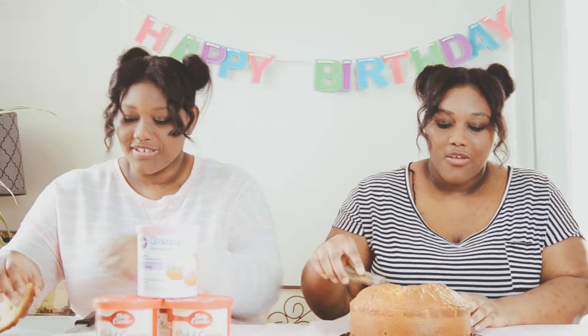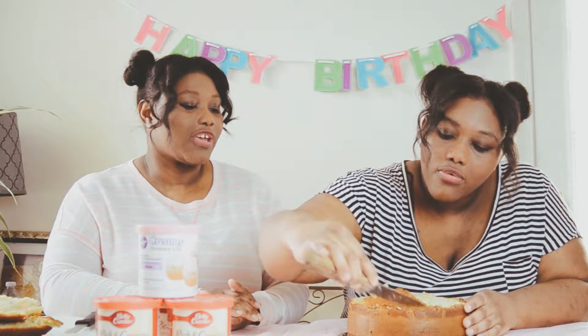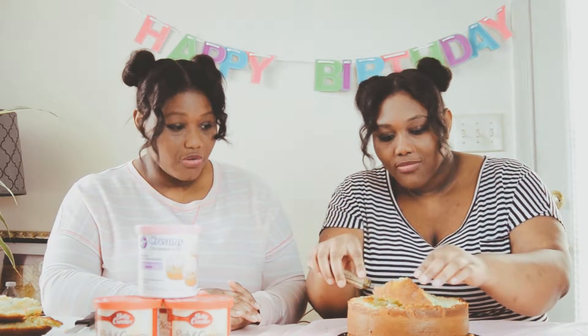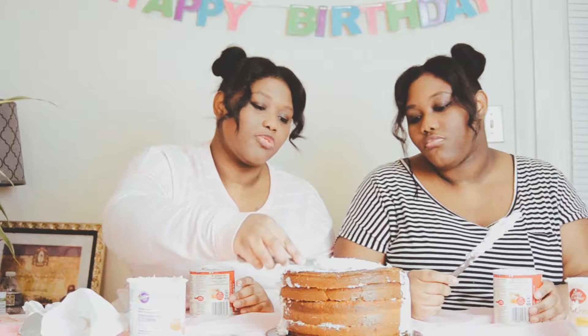We've got like little cake pieces to eat. It's so hard. What you mess up, you can make up for in icing. I saw that on Cake Boss. It's a little deep. You don't want a lopsided cake.